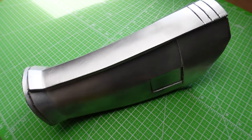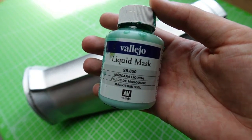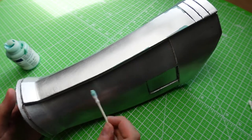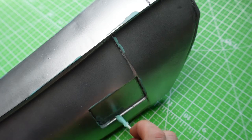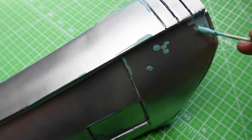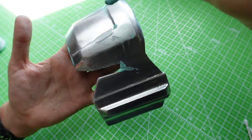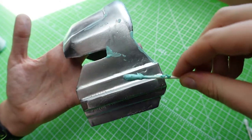Once my layer of silver is dry I'm going to go in with some latex masking medium from Vallejo. This product is really fun for creating controlled weathering — wherever you put the latex down, whatever color is underneath is what will show through when you remove the masking later. It's similar to using painter's tape for masking except it looks a little more natural. I like to apply it with a Q-tip; some people use silicone brushes too — just don't use a regular bristle brush because you'll gunk it up and have to throw it away.